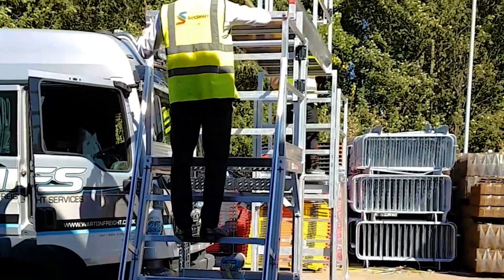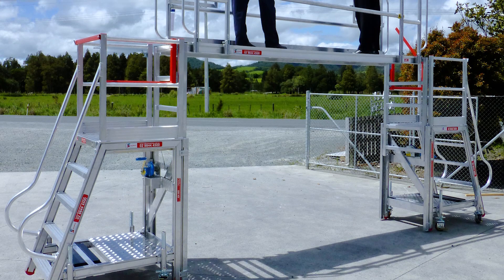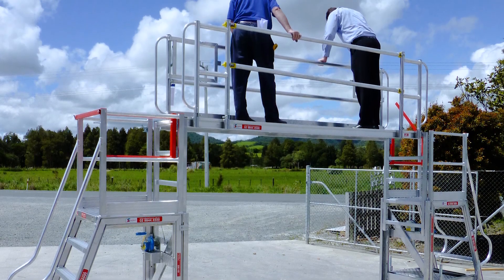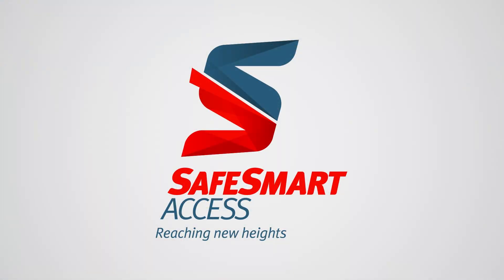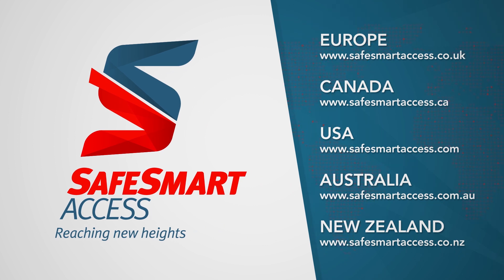Made by SafeSmart from high-tensile aluminum, this system is weather-resistant and strong, and complies with several regional safety regulations for working at height in the UK, Australia, New Zealand, the United States, Canada, and many more locations. Inquire about SafeSmart's Bridge Deck now.